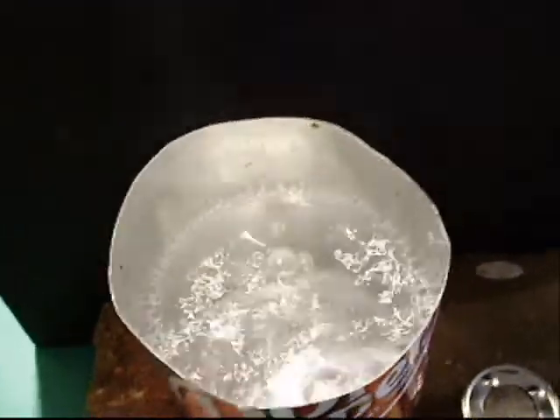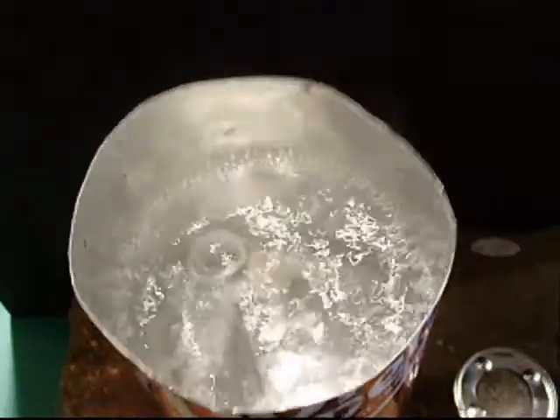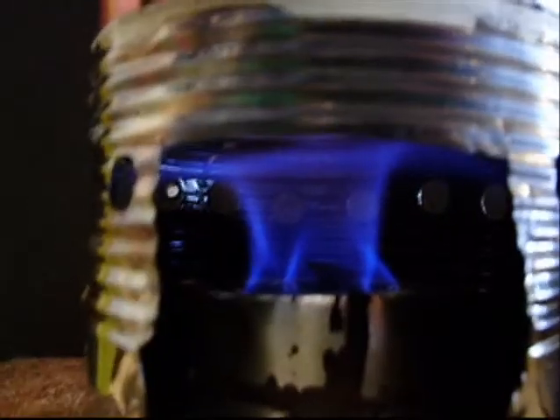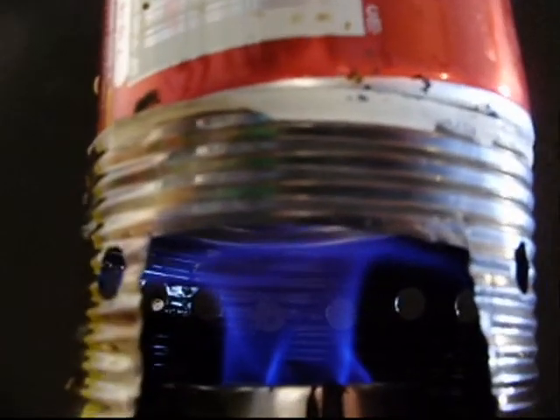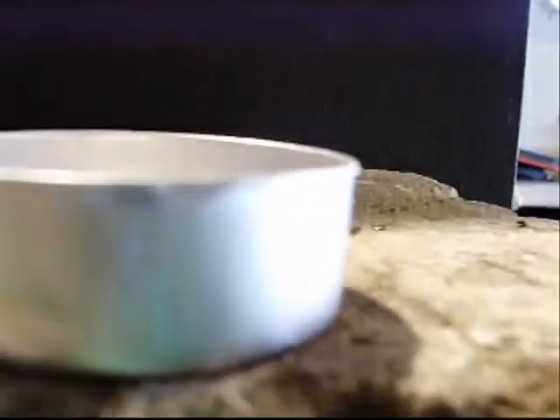We got a rolling boil at 1:06. So it took us about 10 minutes or so to get this — it's in a rolling boil and it's still going really strong. It could probably boil two or so. I only put like probably just a little over an ounce, maybe up to the little first rim — or about as much as this T-Lite.